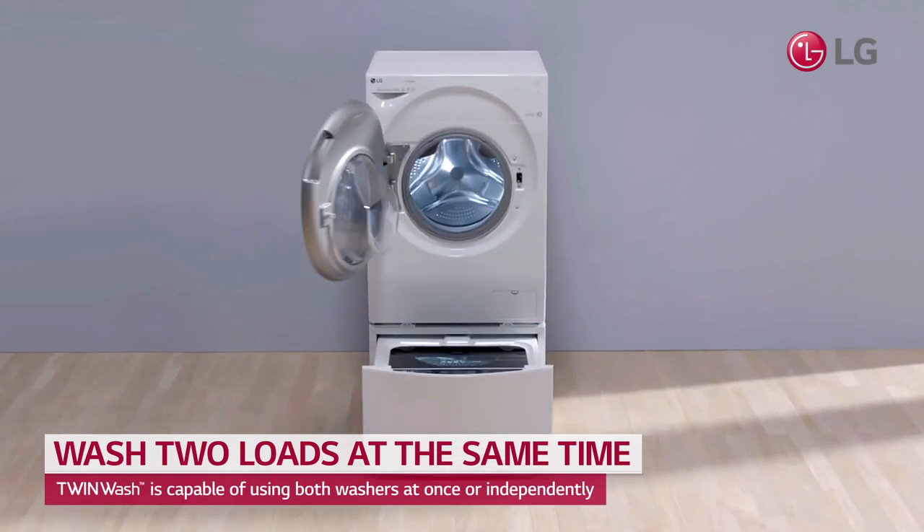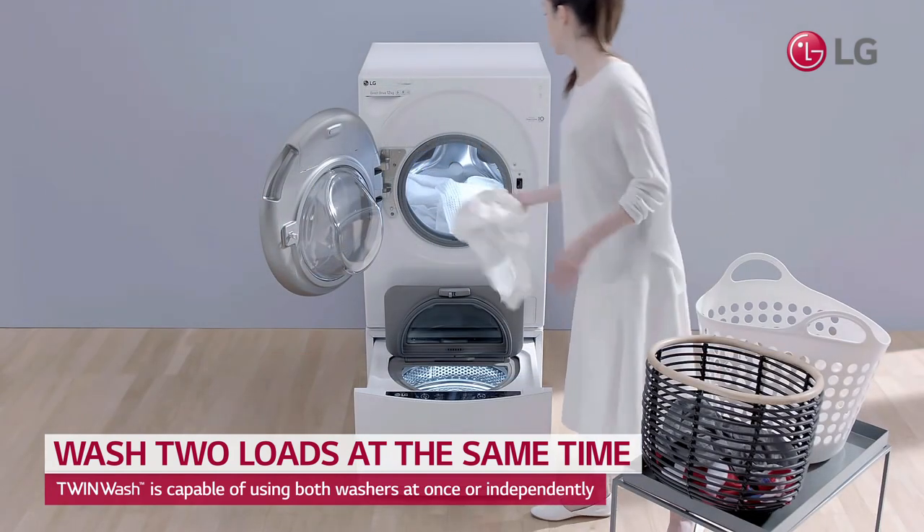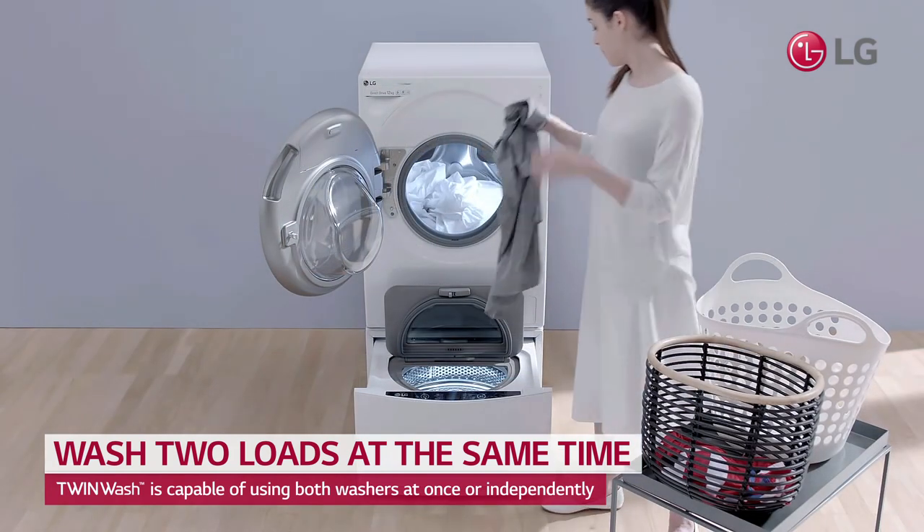Now you can wash different types of clothing at the same time with the LG TwinWash, featuring a separate main washer and a mini washer.